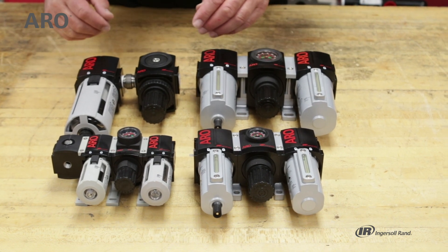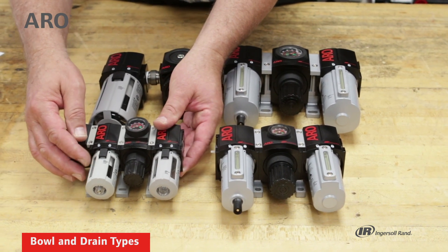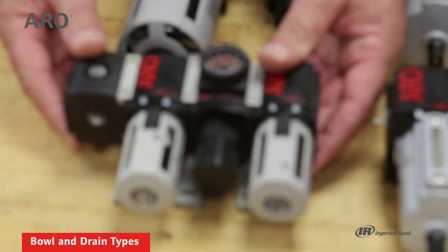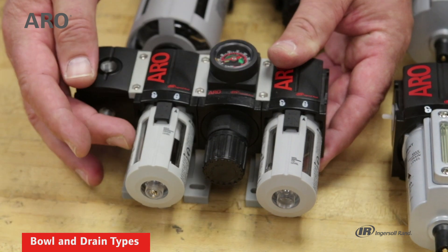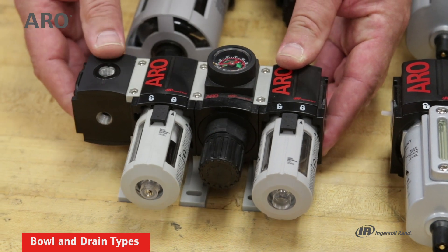I'd like to talk about the differences in the types of bowls available. This is a polycarbonate bowl with a guard. It's an economical bowl — it's the majority of what we sell and it's good for a lot of applications. The polycarbonate bowl with the guard will have a maximum air inlet to the unit of 150 psi.